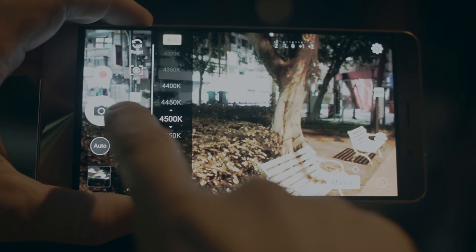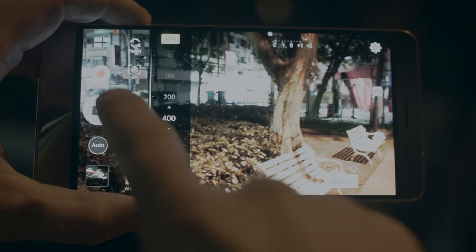Custom white balance, ISO, or the key feature for today's episode — manual exposure. On the Zenfone 3 Deluxe, manual exposure can be set for up to 32 seconds. In contrast, most other phones on the market can only go up to 16 seconds.